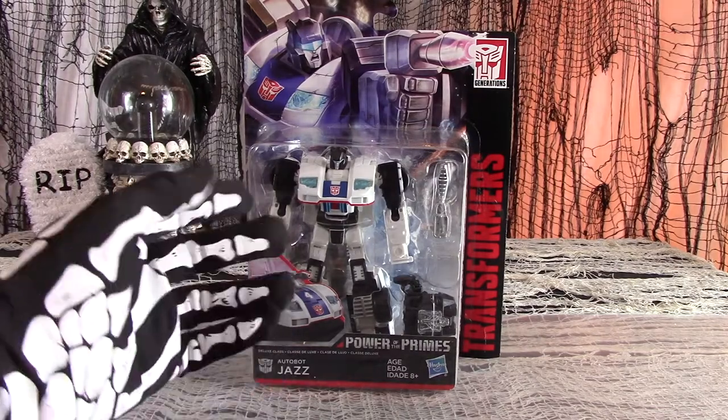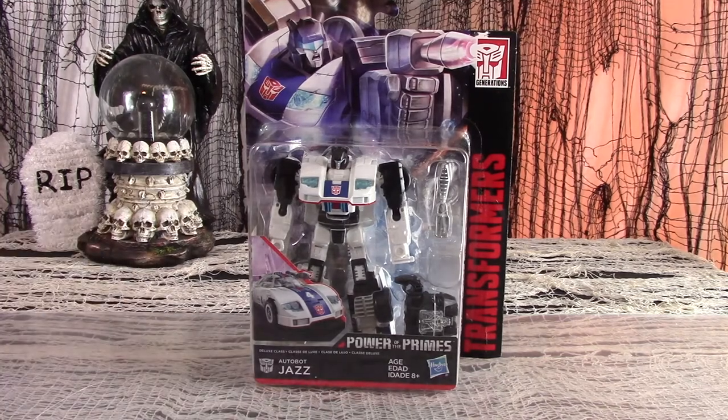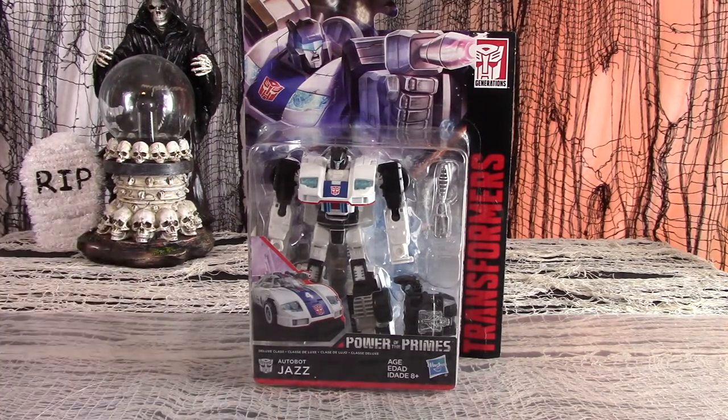We review Combiner — I mean, Power of the Primes Deluxe Jazz. One of about four figures from this line seemed to have hit stores a bit early. Merry Christmas, mortal scum! Power of the Primes is more or less a continuation of Combiner Wars and a chance for Hasbro to reuse some of the molds from that line yet again.